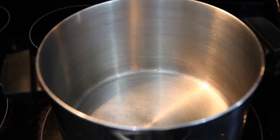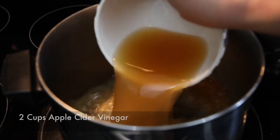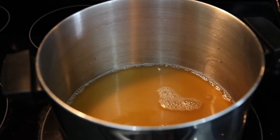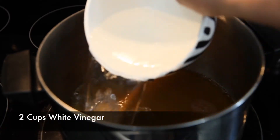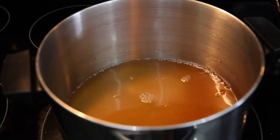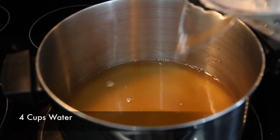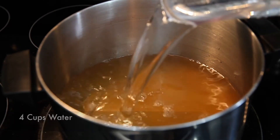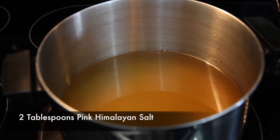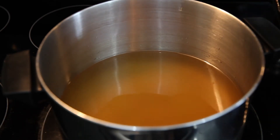To a pot we are going to add two cups of apple cider vinegar, two cups of white vinegar, four cups of water, and two tablespoons of pink Himalayan salt. Then we're going to bring that to a simmer.